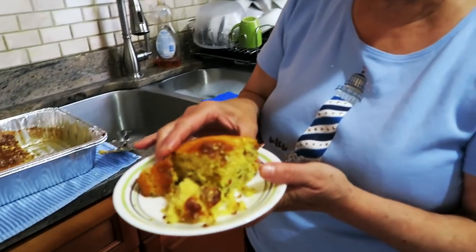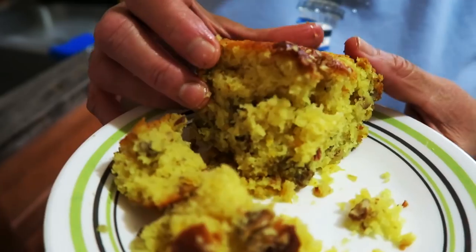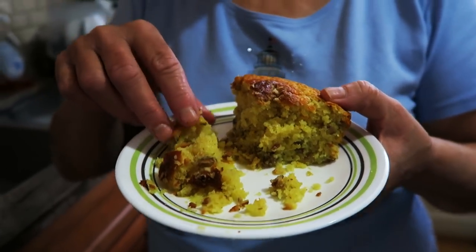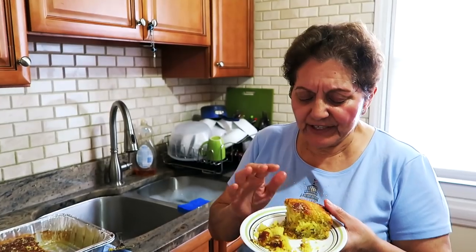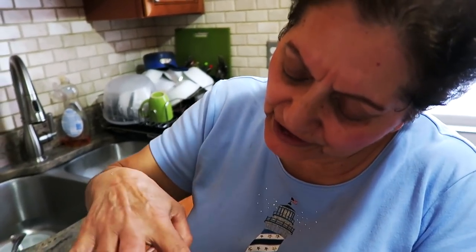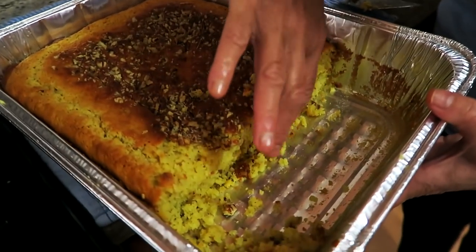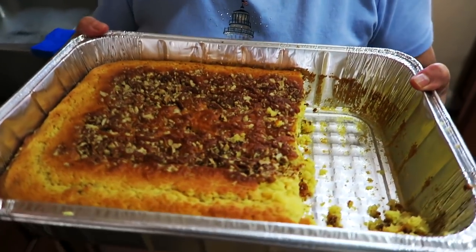If you have Easter brunch or whatever, look at this — oh my gosh, it smells good, tastes good, it's very fluffy. With a cup of coffee or tea, oh my god! Look at that — it is just delicious. Like, subscribe, and favorite — please make it, it doesn't take that long to put together.